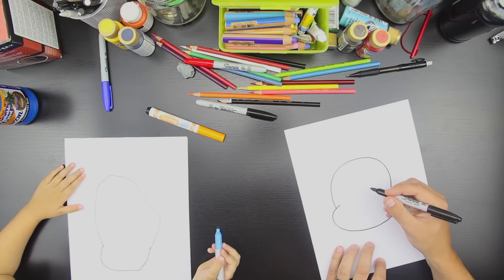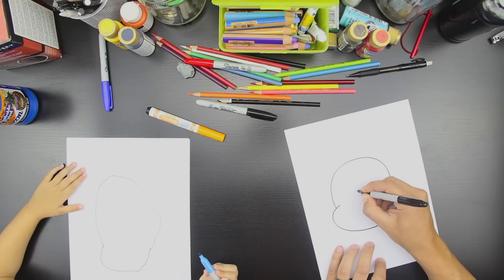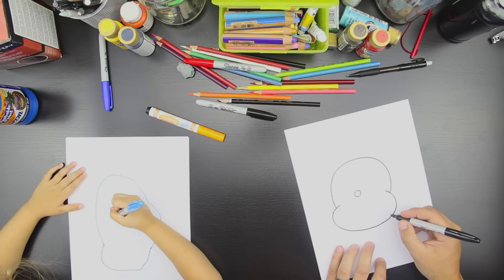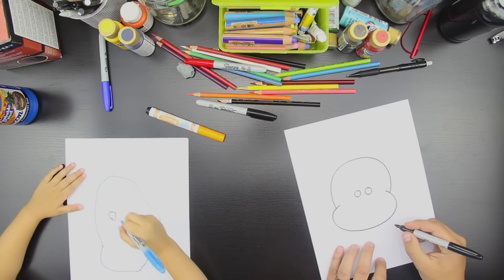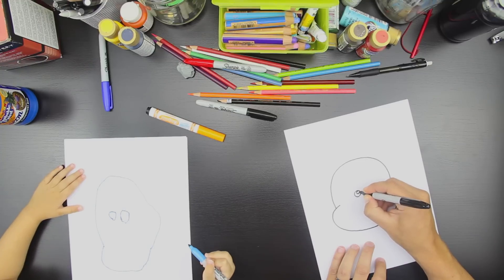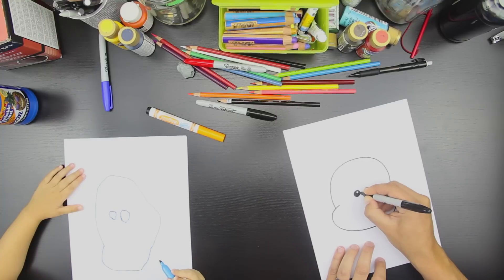Okay, now we're going to draw the monkey eyes. Can we draw monkey eyes? So draw one circle right here. Yep. Good. Okay, and then draw another circle right next to it. Good. Okay, now draw little circles inside and then we're going to color in except for the circle.